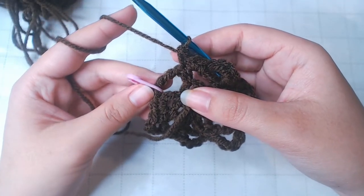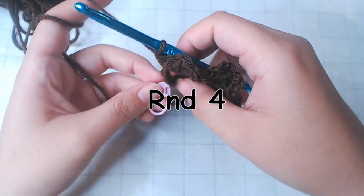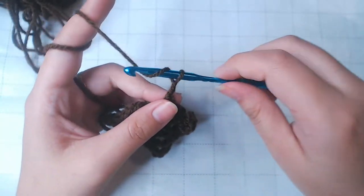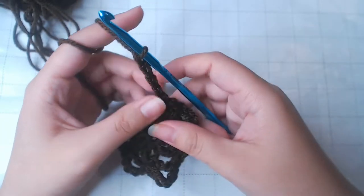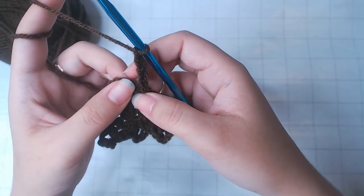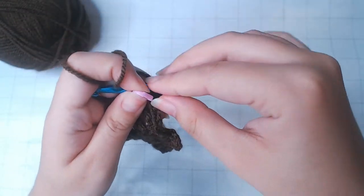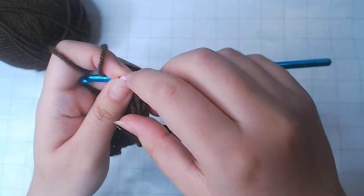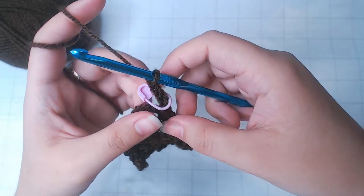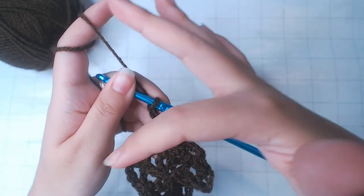Then here's the stitch marker — that means we're going to start round 4. Chain 4. You're always going to chain 4 from now on. Put the stitch marker back on. Here's where the stitch marker comes in handy: every time we go past the stitch marker, we put one more single crochet in between the chain 4s.